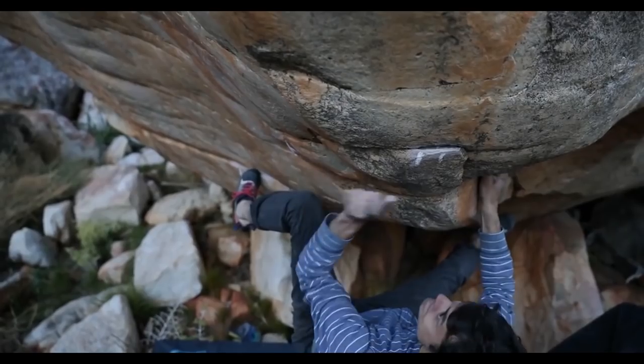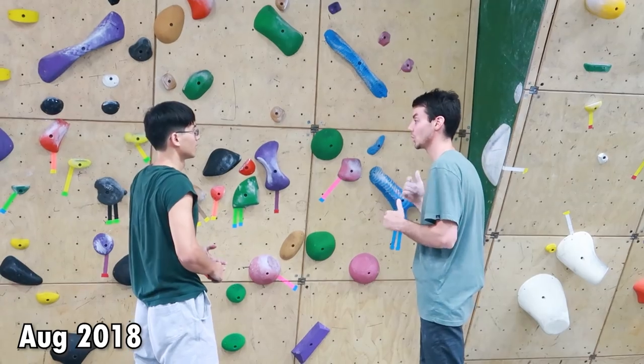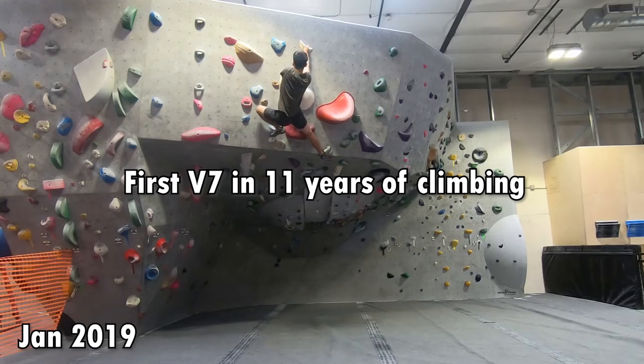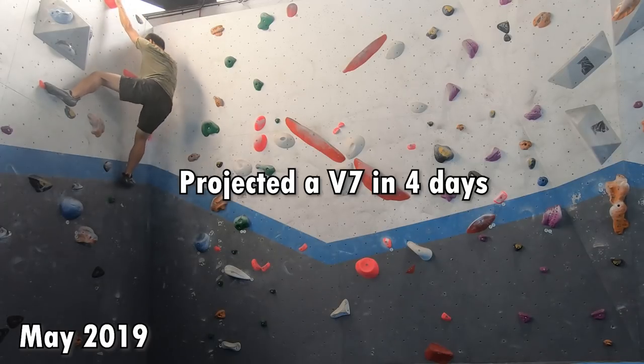I flew all the way to Colorado to meet with a very special guest, Paul Robinson. For those who just got into climbing, Paul is a professional rock climber. About one and a half years ago, I had the opportunity to be coached by Paul for a session, and that session was extremely helpful for my progression in climbing.